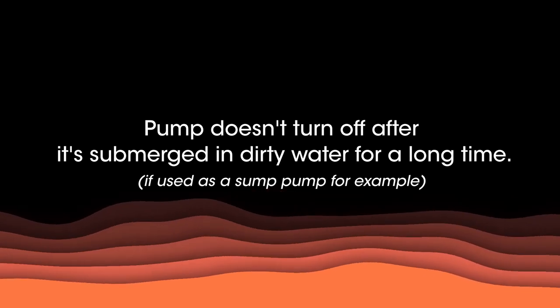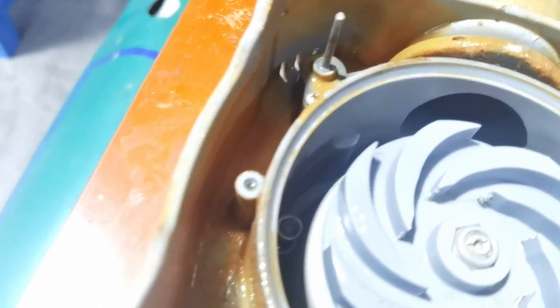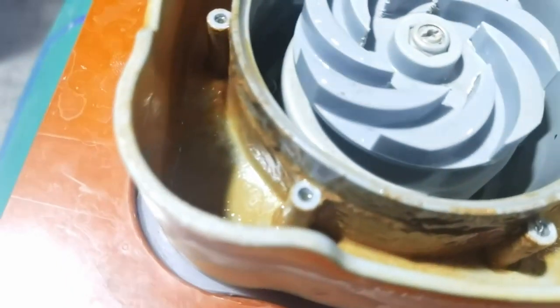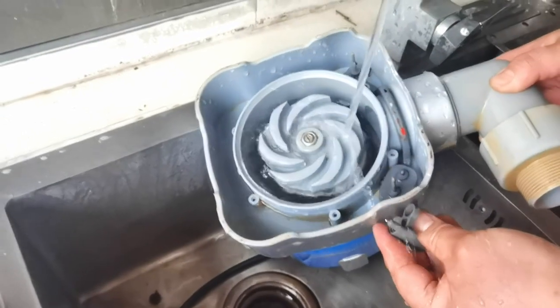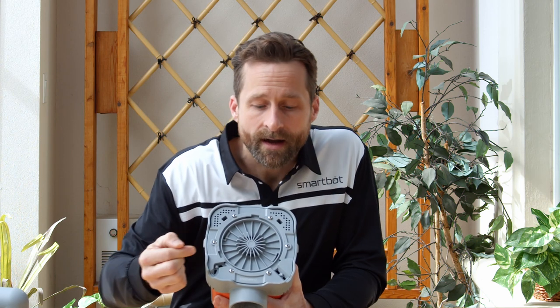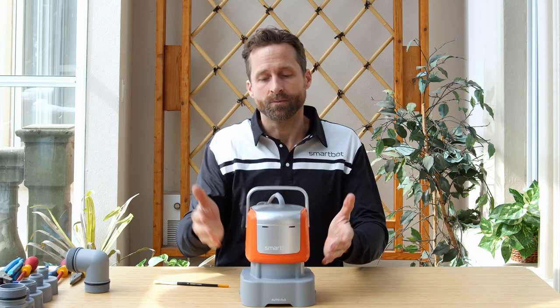If dirt or debris gets under the base plate, this can interfere with the auto-off sensors. If this happens, you can remove the base plate and clean the sensors using a soft brush or by running the sensor areas under clean water. You want to avoid having the sensors in contact with moisture when there is no water, or else the pump won't turn off. Once the area is clean and the base plate is put back on, put the pump back in the water to make sure that everything is functioning properly.